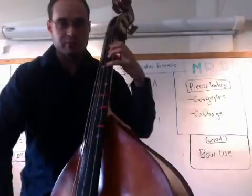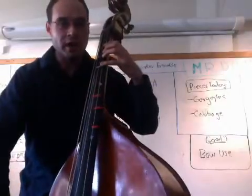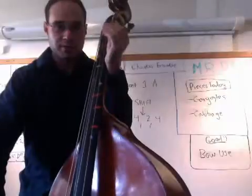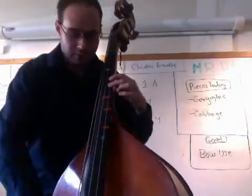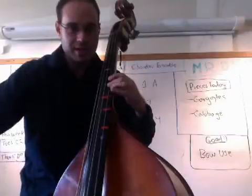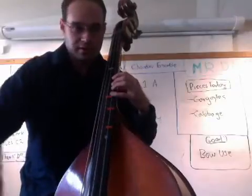Now this is where the shift is. When you do the shift, move your whole hand — which includes your thumb and your fingers — and you're going to shift down to the next tape, which will be C, and then fourth finger for the high D.